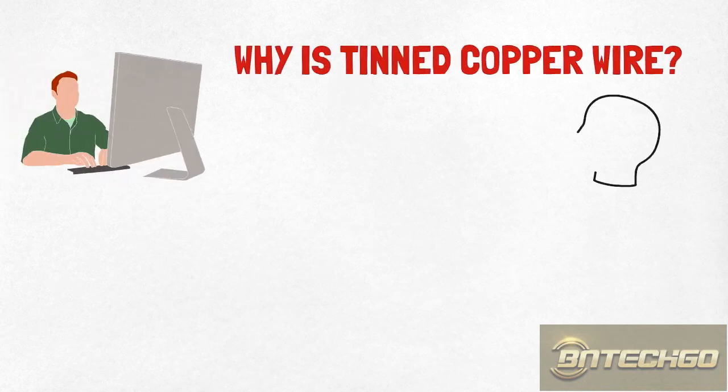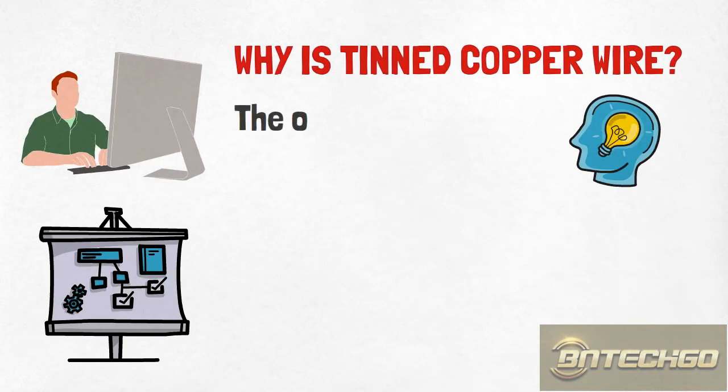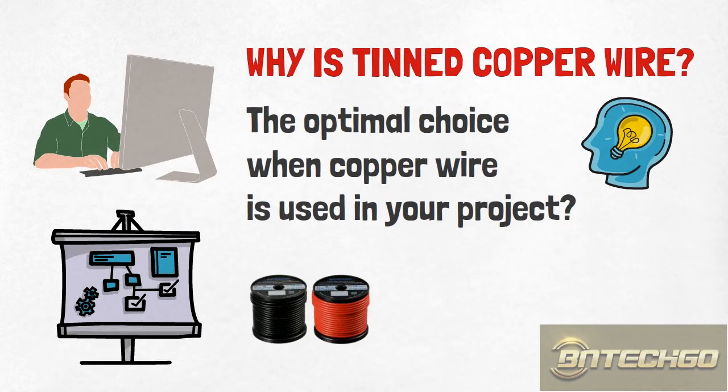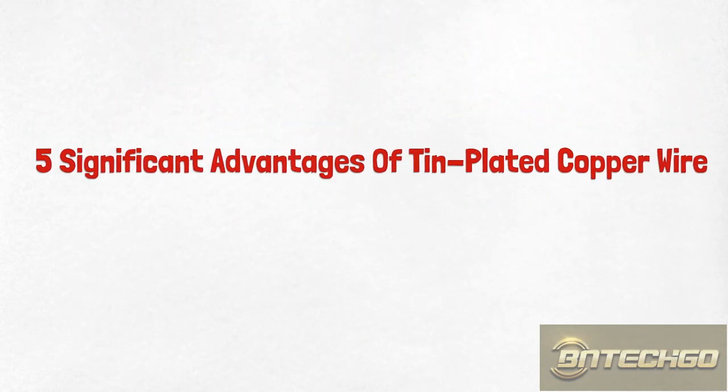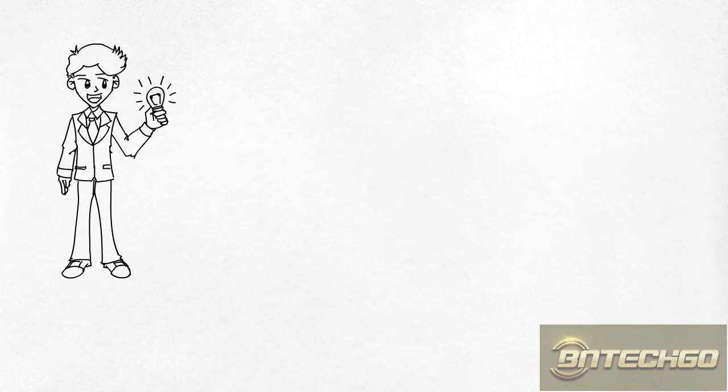Why is tinned copper wire the optimal choice when copper wire is used in your project? Let's explore the five significant advantages of tin-plated copper wire.